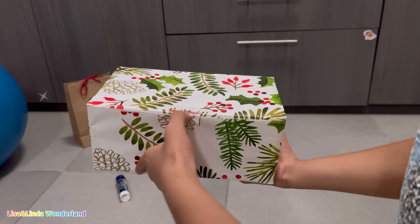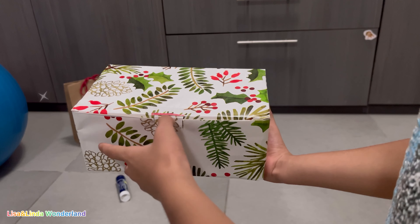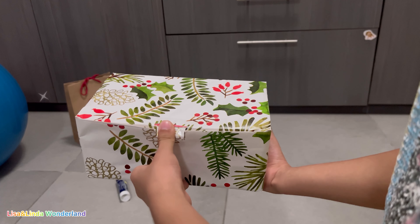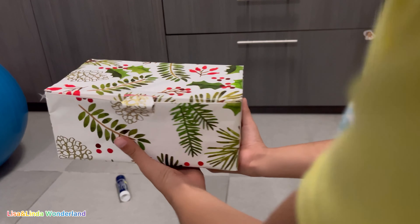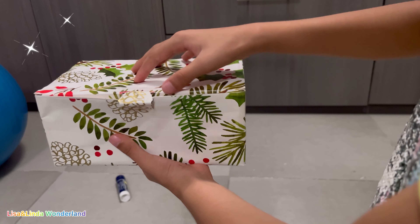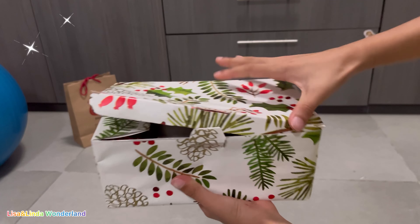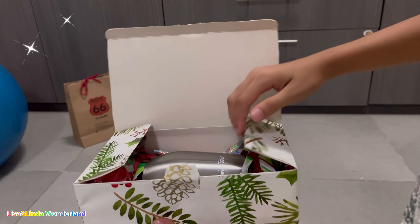What's inside this box is a gift for my dad's birthday. Let me open this. It's a little hard and I don't want to damage it — it's a little hard.